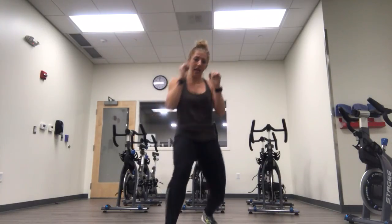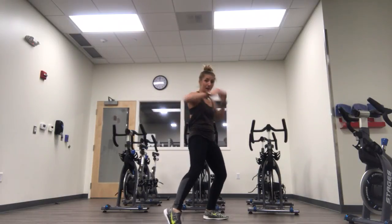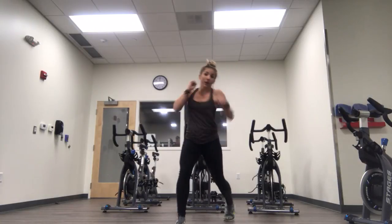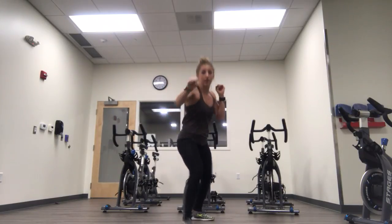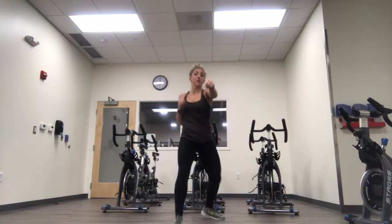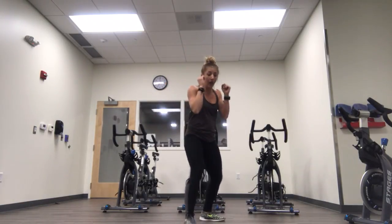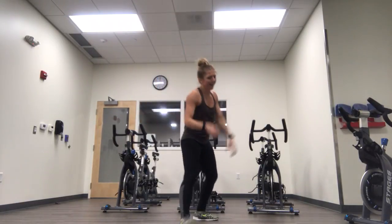Double jab, cross, shuffle back. On the hook — let's try not to wind it up, but it's quick. We're going for quick, controlled, rotational movements. Finish it out, we're close. Double jab — bam. Good. Clear up some distance between you and your opponent. Guard stays up. Double jab — bam.